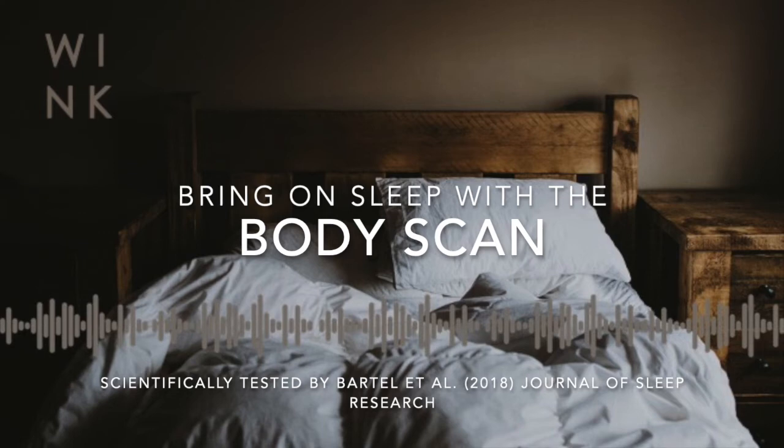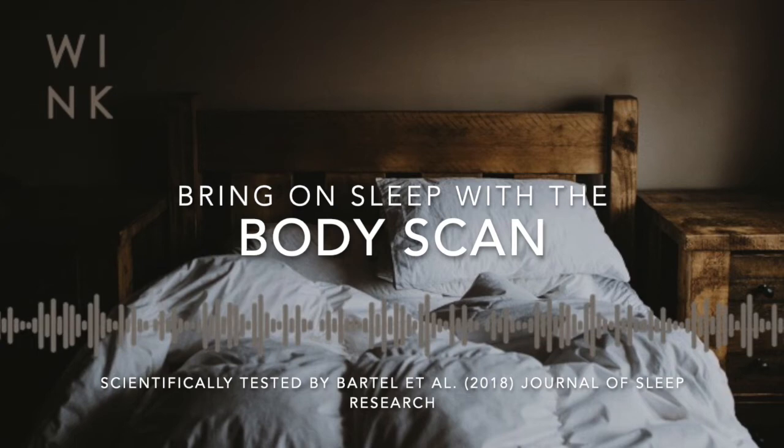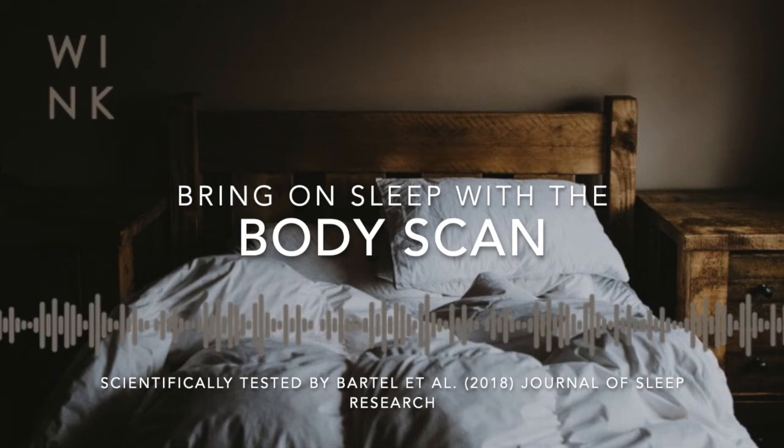And allowing awareness to inhabit the lower back, the middle back and the upper back as they rest on the floor. And now seeing if you can get any sense of the breath in the whole back of the body — as the diaphragm moves within the body it involves the back of the body as well as the front of the body. Being curious about what you can feel in your back with the breath.